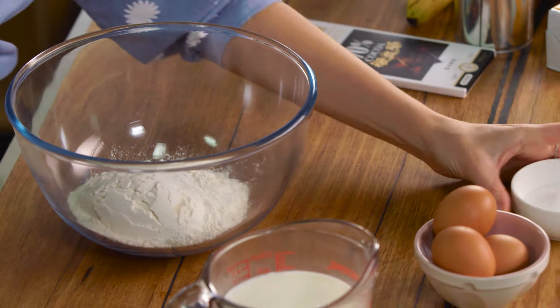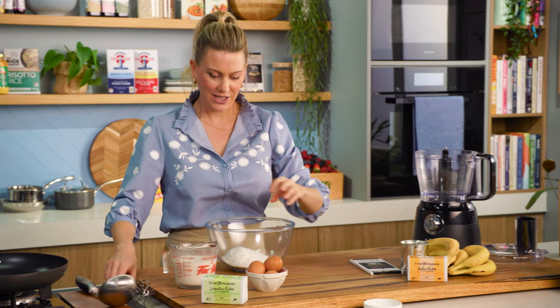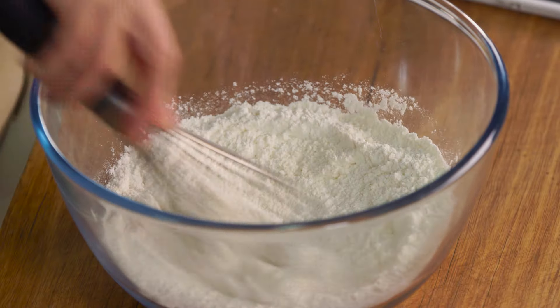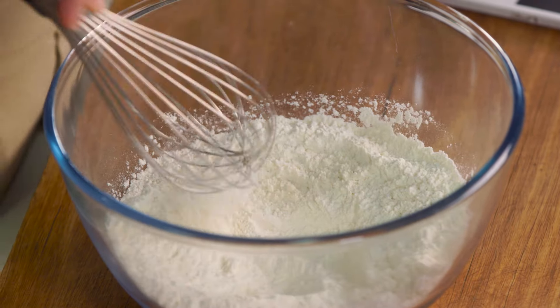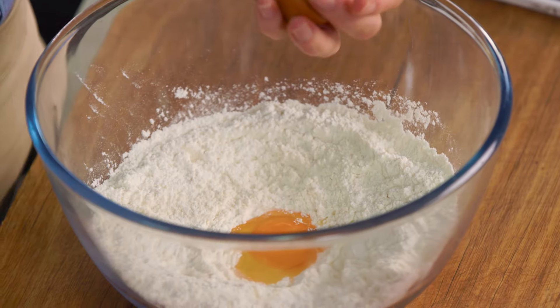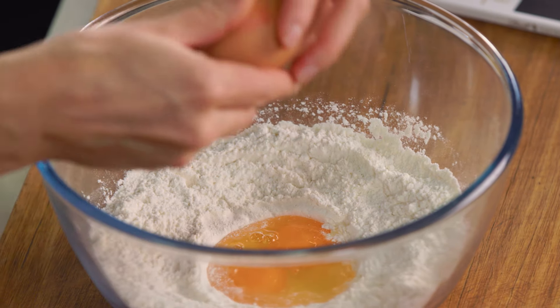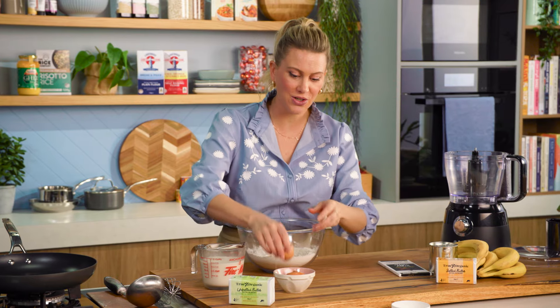So let's start with our basic crepe batter. I've got some plain flour in a bowl. To this I'll add a few tablespoons of sugar and a small pinch of salt. Just with your whisk, incorporate that together and make a well in the centre. Now we're going to crack our eggs in the middle — I need three eggs for my recipe. The best thing about a crepe mixture is you can make it the day ahead.